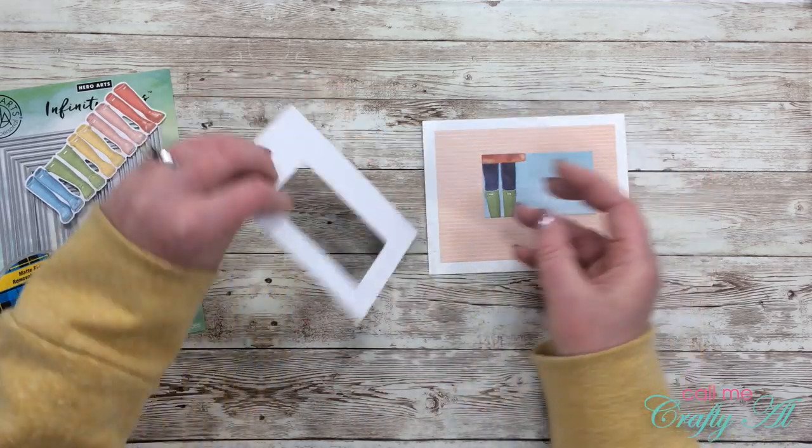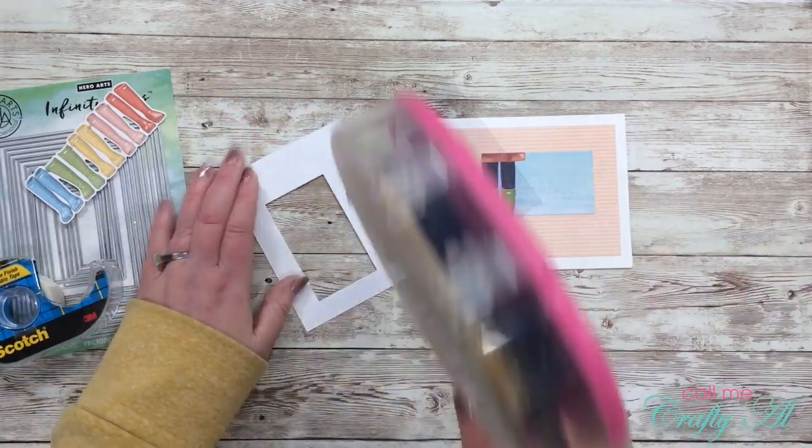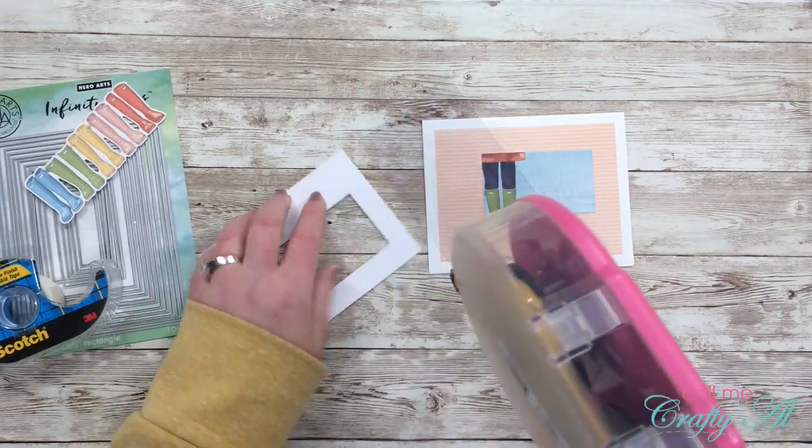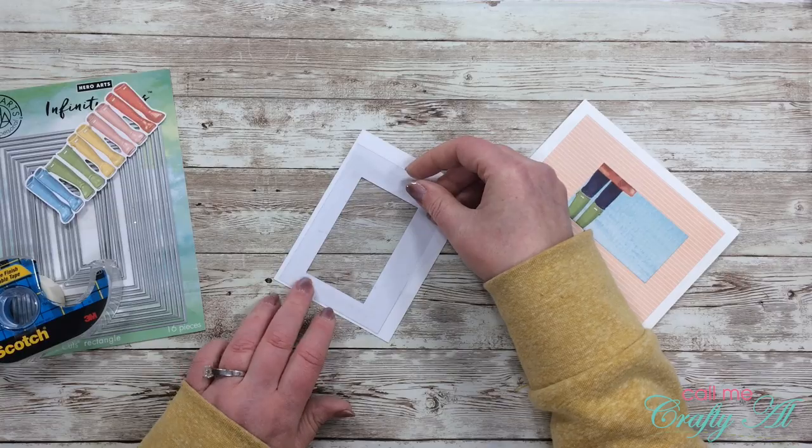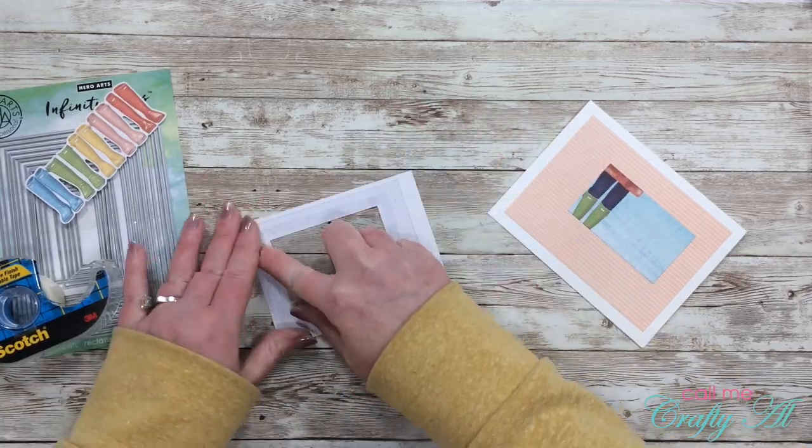For my shaker window I got out a scrap of clear cardstock — this is just a 5 mil report cover. I use this for shaker windows and sometimes for clear cards. If you want to check it out, I do have a link to the product on Amazon below.